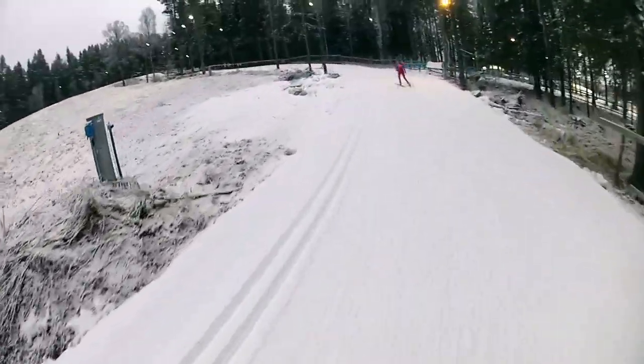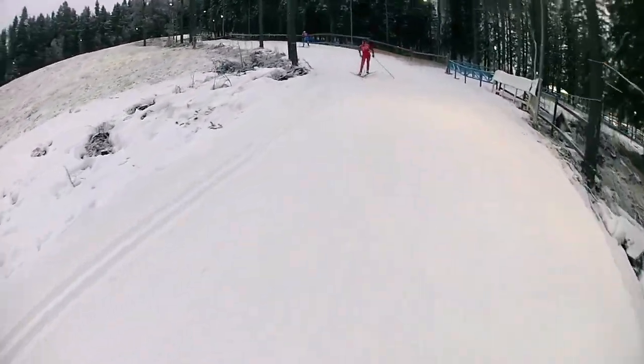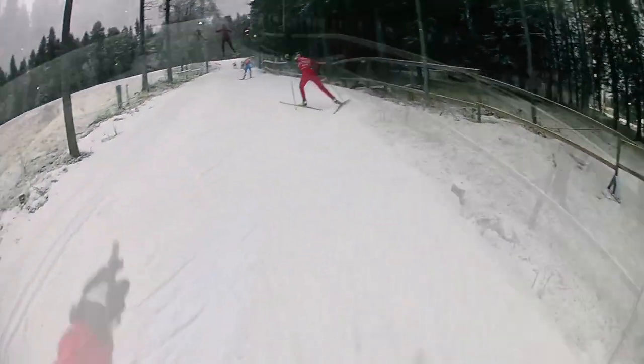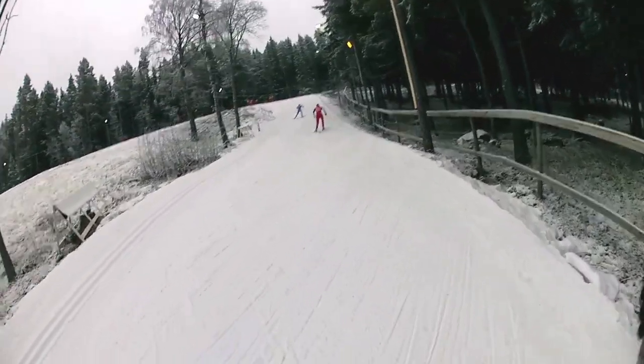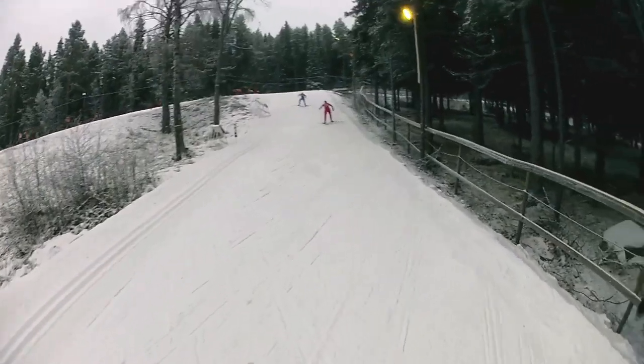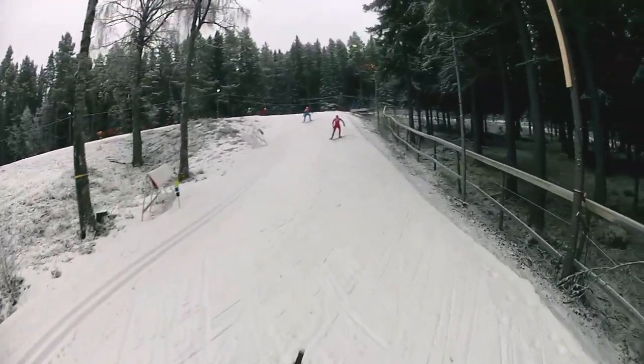A little downhill, a little rest. And now comes the first steep part on the course — this is getting a little bit more serious now.